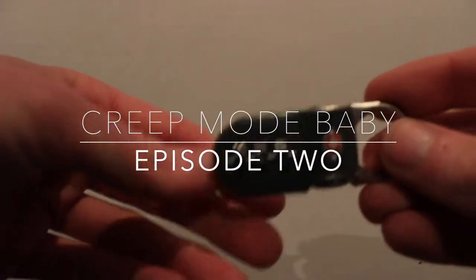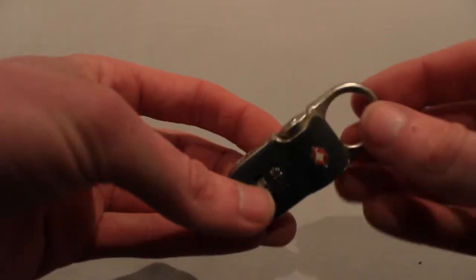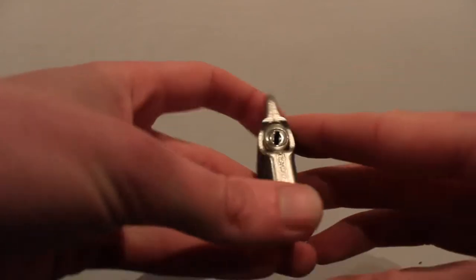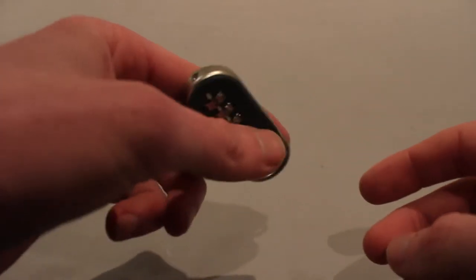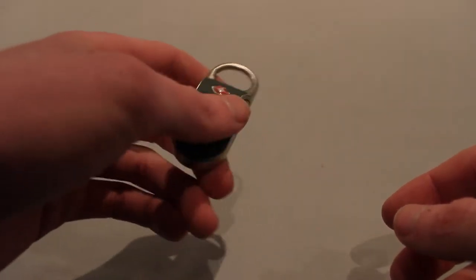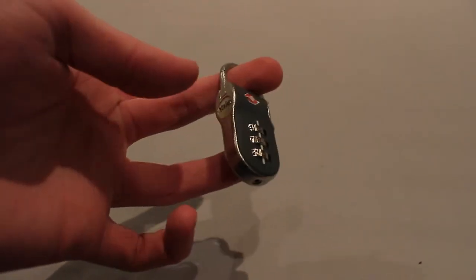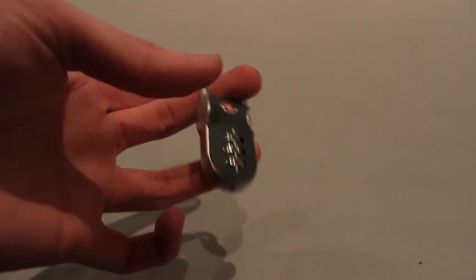Welcome to Creep Mode Baby, episode 2: cracking Yale TSA clip-on combination locks. These are TSA approved locks and reasonably hard to crack by feel, although once the first key is found the second and third are trivial. I have been able to crack them successfully on the first try 40% of the time and have a 100% success rating under 4 attempts.